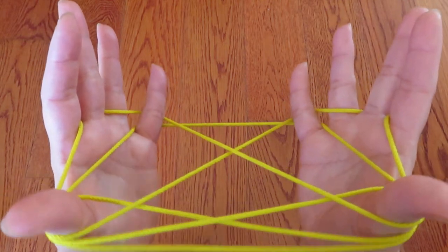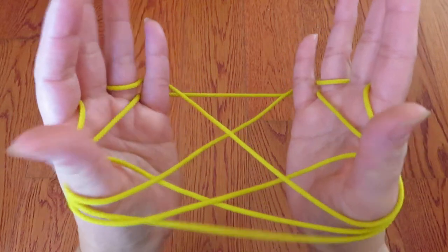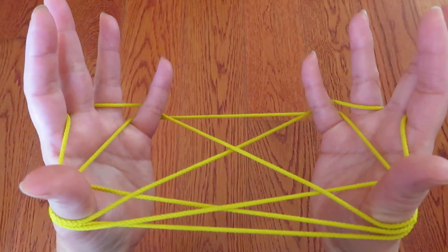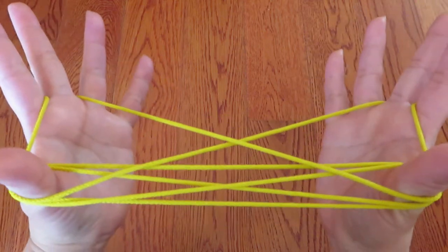And making sure not to let any of the strings around both thumbs go, let the pinky strings go. Like this.